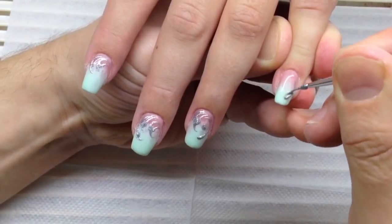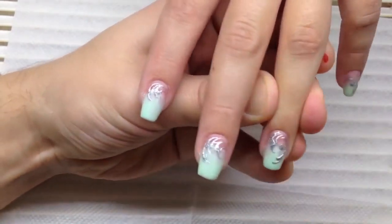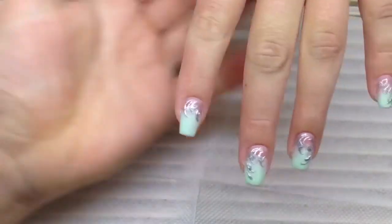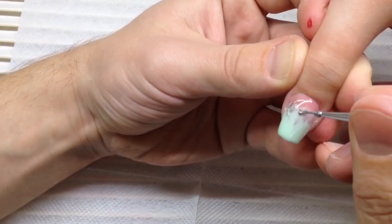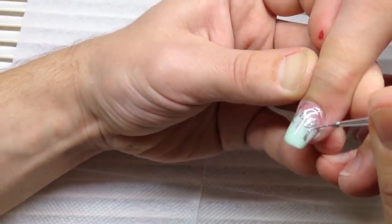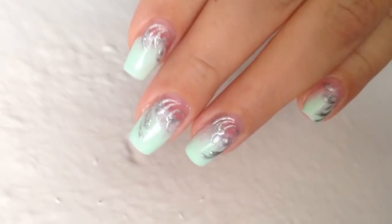We cure it in the LED lamp for one minute. I'm using silver gel paint, and I have already applied the top coat for these nails. So this will be a 3D nail design with the top coat. If you have a lot of clients and you want to make the quickest and most beautiful nail designs, I think this is a great approach.